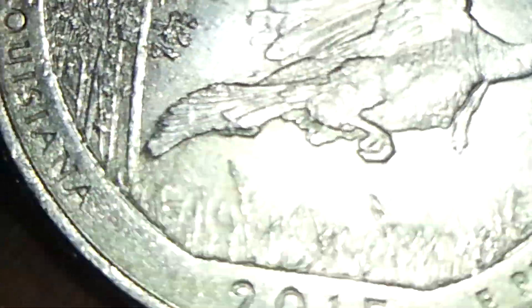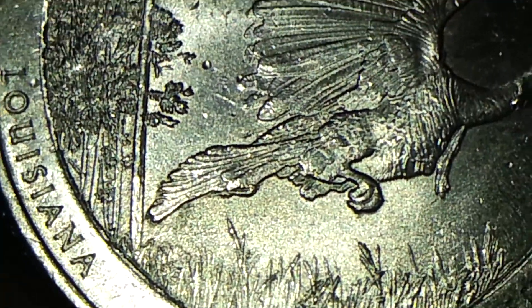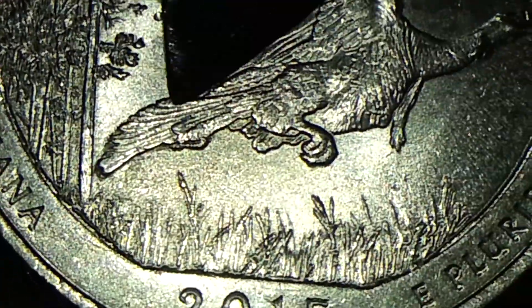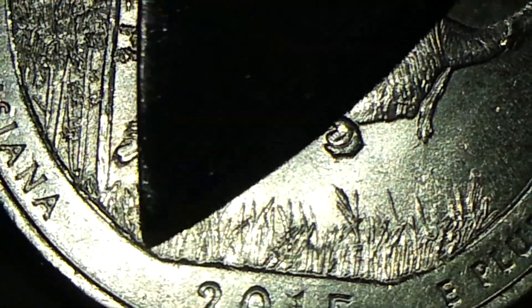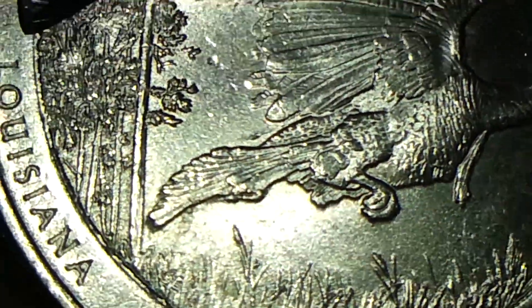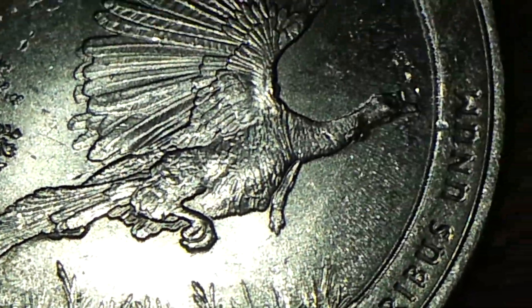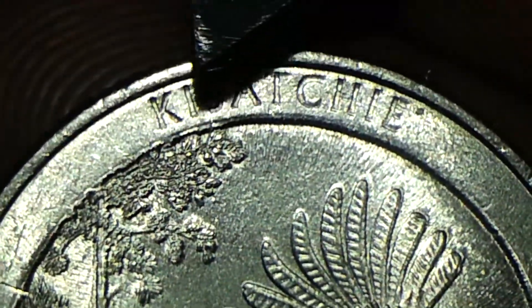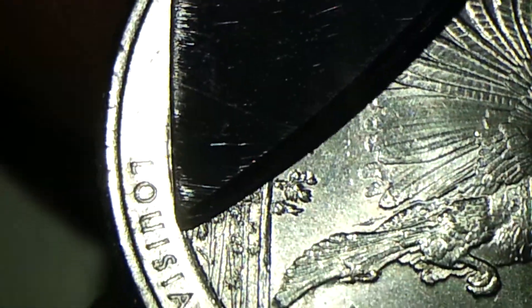And now the reverse side of it. See the tail right off the bat, see the rim right off the bat. See the feather sticking out right there on the bottom, and then you see the uneven cut on the rim and it goes all the way — see it on top — all the way around.